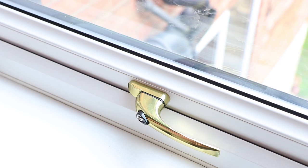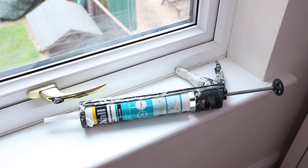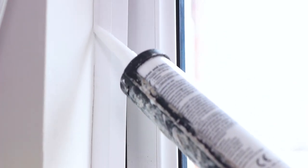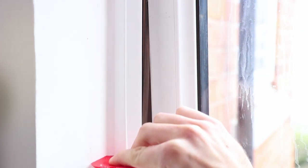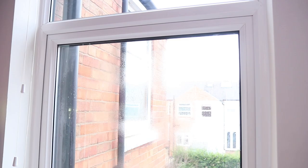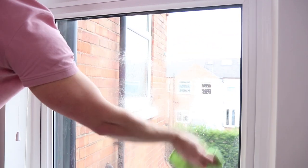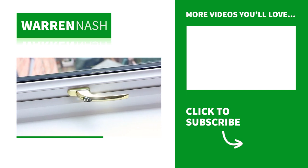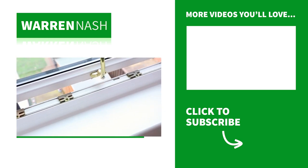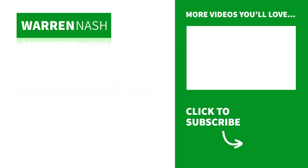Next we're going to seal around the window. Using an anti-mould bathroom sealant that matches the colour of your window frame, seal around all the edges between the frame, wall and window sill. Then simply tidy it up using a sealant finishing tool or your finger. Once you've done all the edges, simply leave the sealant to dry then use some window cleaner to clean the glass. There you have it, that's how easy it is to make your PVC windows look brand new in just a few simple steps.